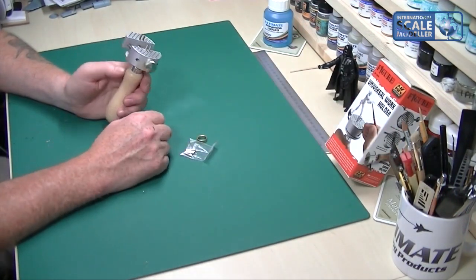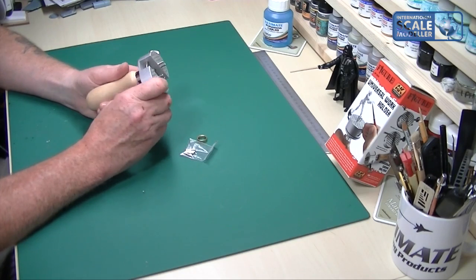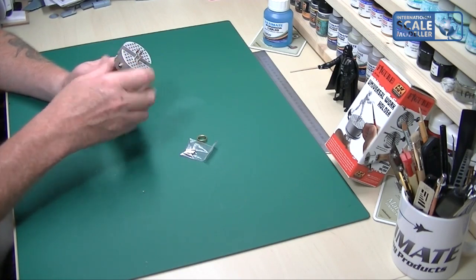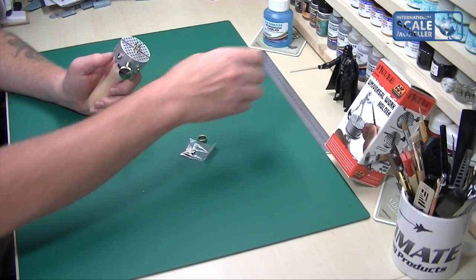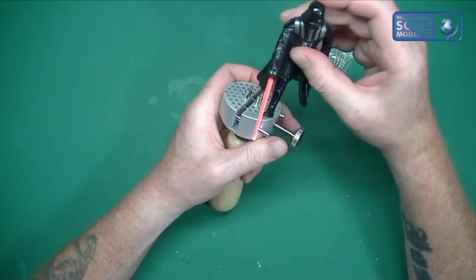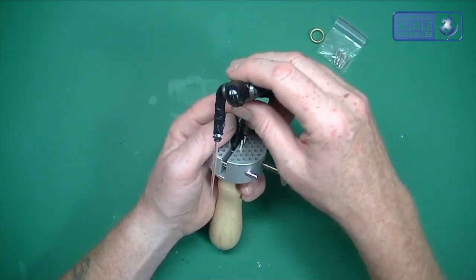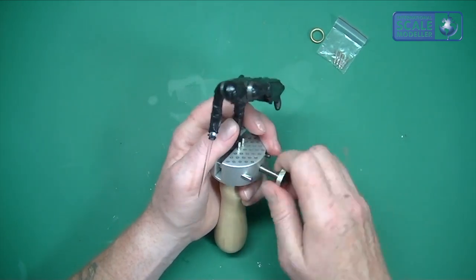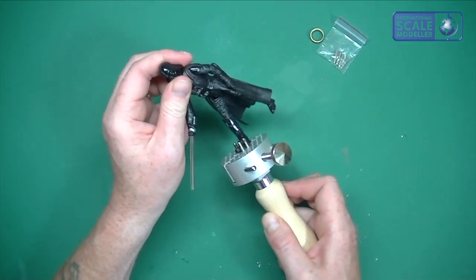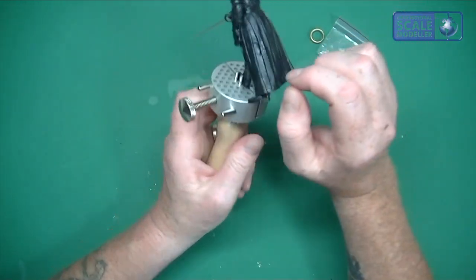Once something is in there, for added stability you can pop elastic bands around it — it's a nice surface for that. It's quick and easy to use. Let me show you with a figure — I'll get Darth in there. All it is: just pop the foot in on those holders, and there you go. He's in there, not going to move, not denting the plastic, and it's got a nice grip.